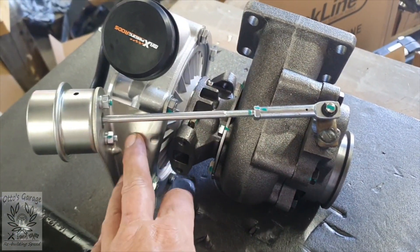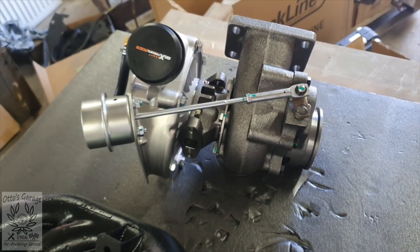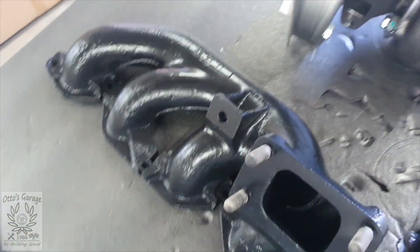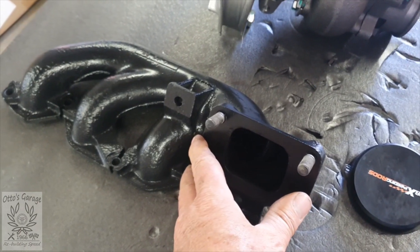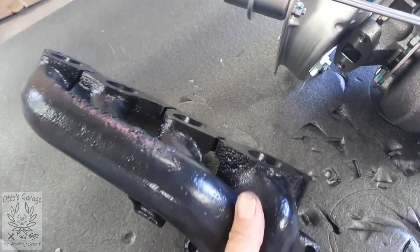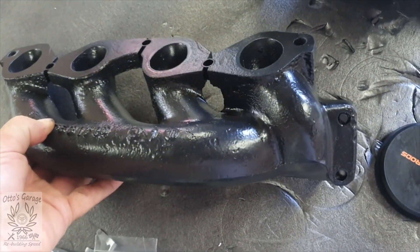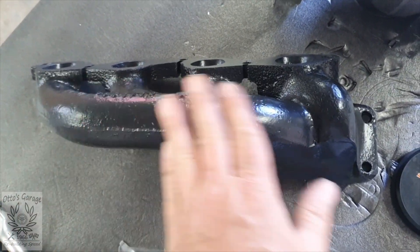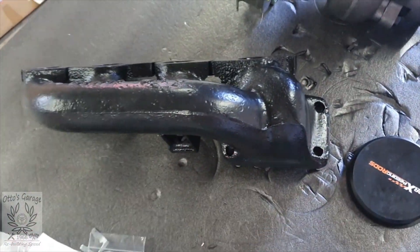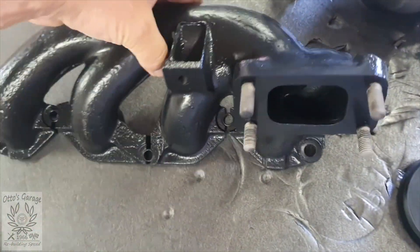It's a T3 turbine with a T4 compressor on it, so I think they call it a T04E - a bit of a hybrid. The other thing I've had done is this exhaust manifold - and it isn't painted, it's actually ceramic coated. The idea there is twofold: number one it looks pretty good, and number two it keeps the heat from getting into the engine bay and sends it off down the exhaust. I've managed to get those other brake lines in now so we'll take a look at those and see what we've done.